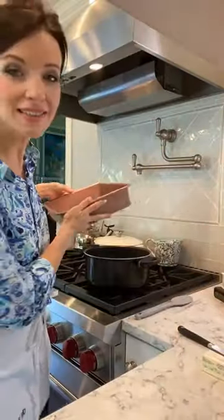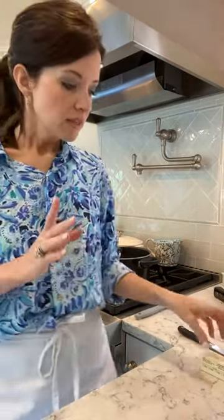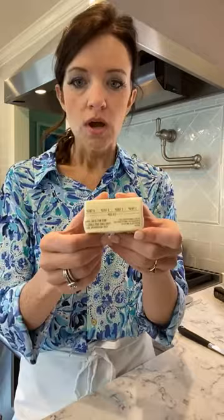Now we're going to set this off to the side. I'm putting it right next to my pot because that's where we'll need it later. The next thing, we're going to take our butter. For all those kiddos that may not know, all butter has measurements on it — you can see one, two, three, four — and even the bigger sticks have it on there. So we need three tablespoons here.